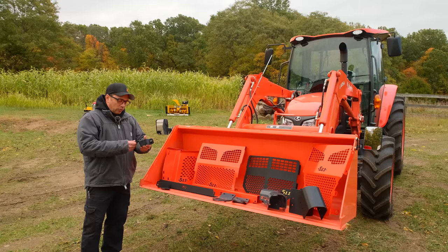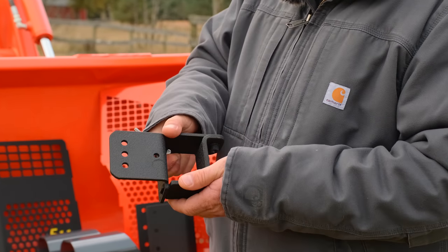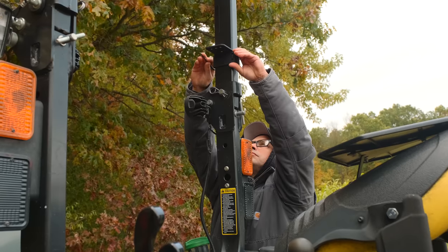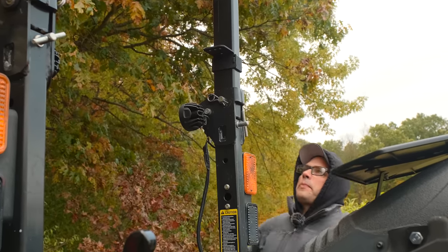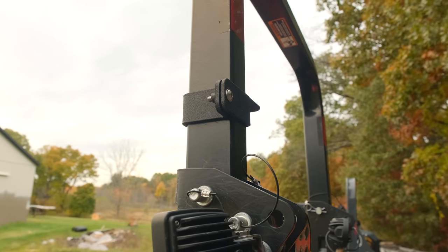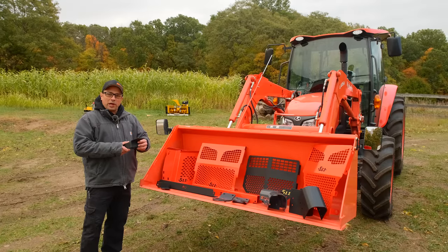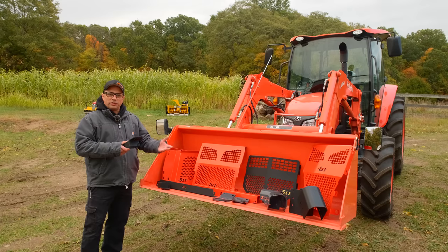Next, we have ROPS mounts for LED lights, made out of a quarter inch and seven gauge steel. They bolt on with one bolt — you slip it around and one screw holds it in. These come in a variety of sizes: one-and-a-half by three, two by three, two-and-three-eighths by two-and-three-eighths for several John Deere models, and also a two inch by two inch. These will fit not only compact tractors but also lawn equipment.